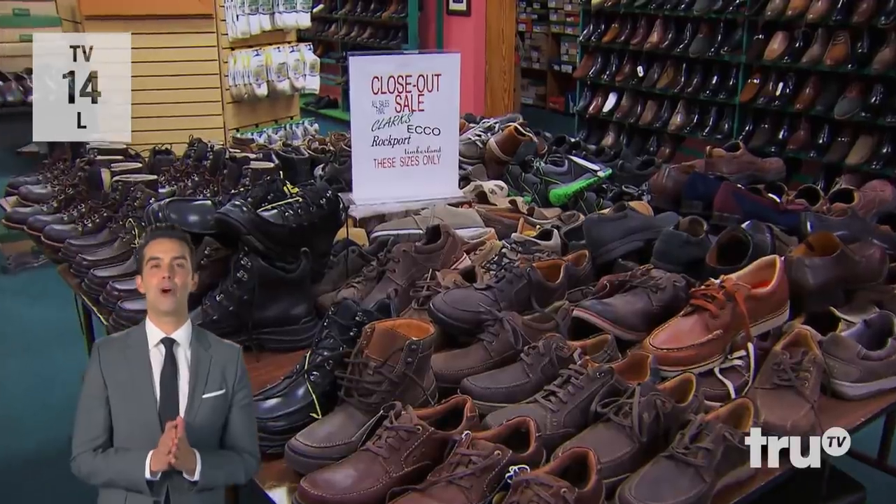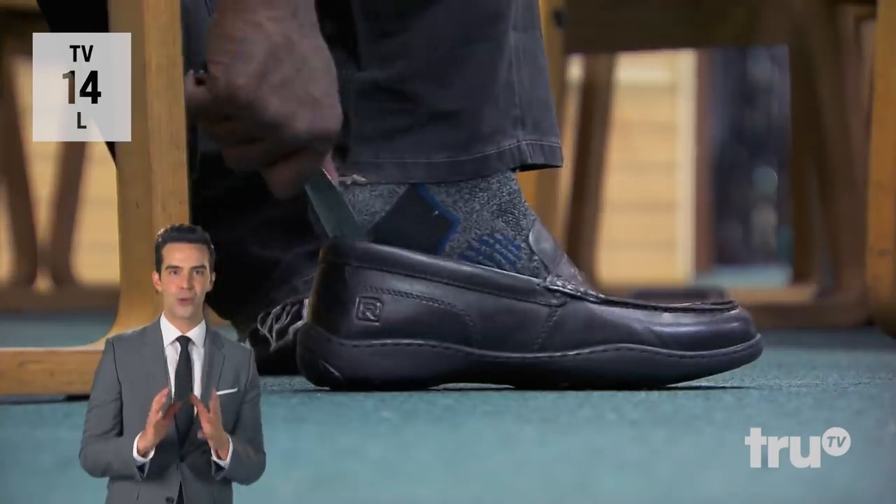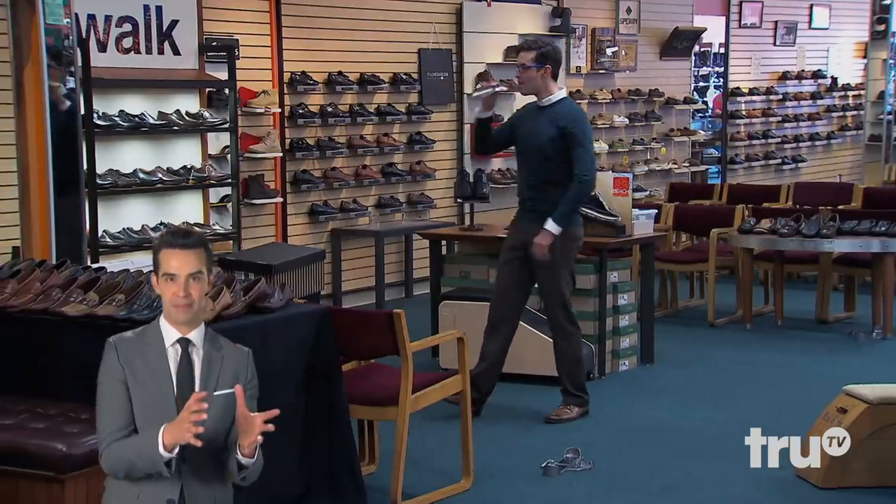This shoe store has been in Atlanta for over a century, and the owner was super cool. He has a repair shop up front, and he kept sending all of his customers in the back for me to pull tricks on.